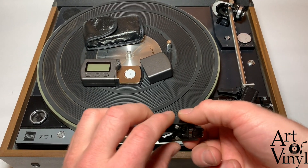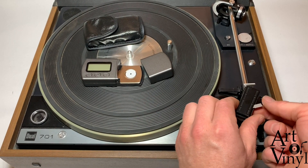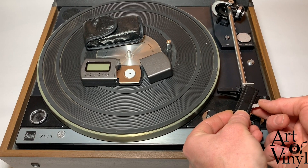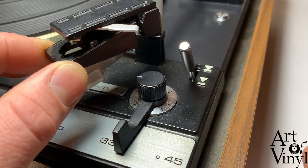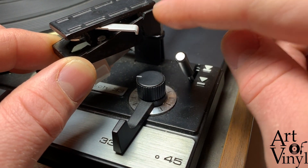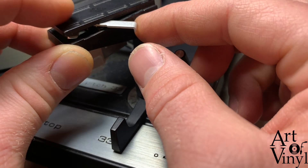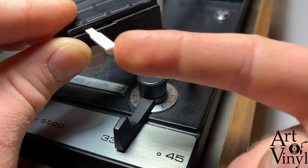The next step is to take the properly aligned cartridge and put the head shell back into the tonearm. Push it in, push it up, and pull the lever back. The groove goes into this bit here — push it all the way up and then pull the lever back.